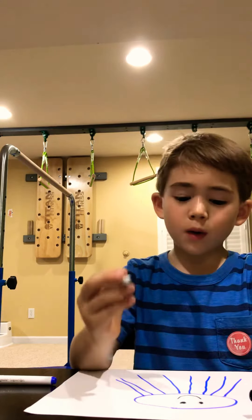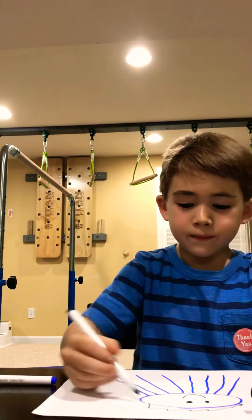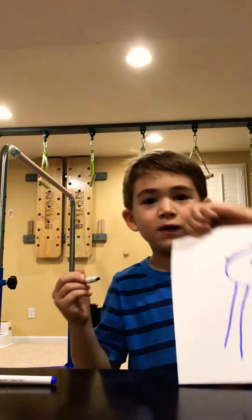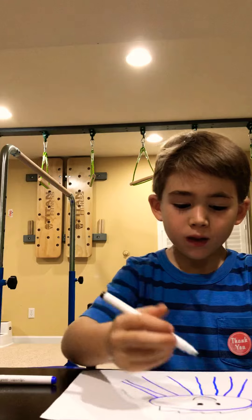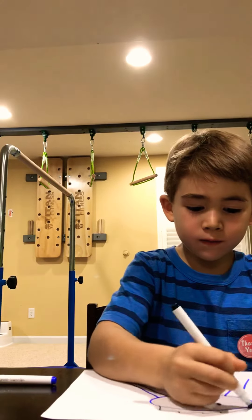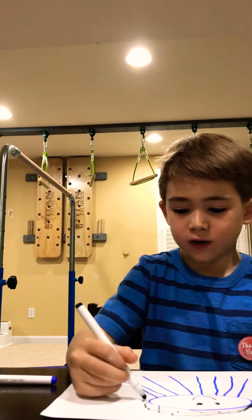And then, one mouth — a cute mouth. And then two little hairs. If you want another layer of hair, that's fine. That's what I'm doing.